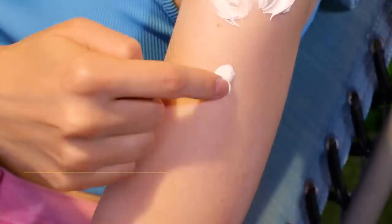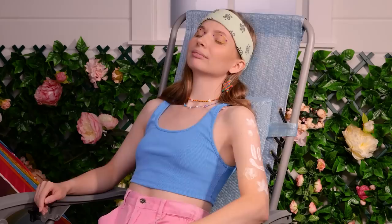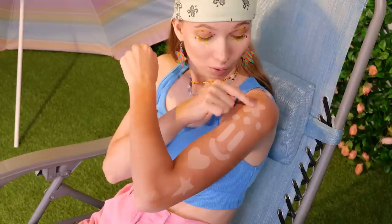Free sunscreen! Here's a way to practice your drawing skills — let it settle for a little while, and you've got a twist on temp tattoos. Just make sure you'll tan, not burn.